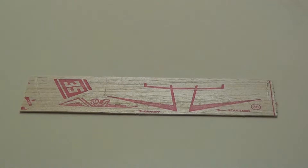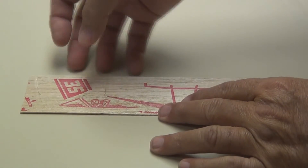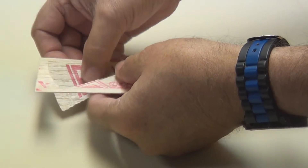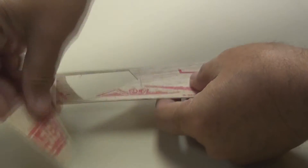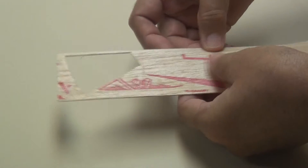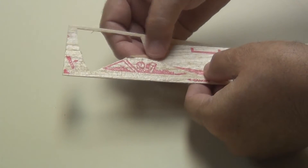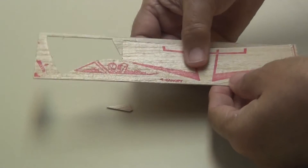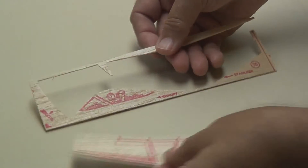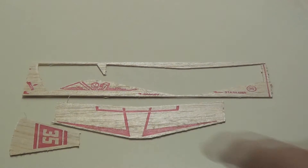Here are the parts. They're in balsa wood and they're already cut out, so all you're going to have to do is punch them out. There is your rudder, the first one out. Here's your elevator — as you can see, it's cut out, so all you've got to do is punch them out and they'll be ready to go.